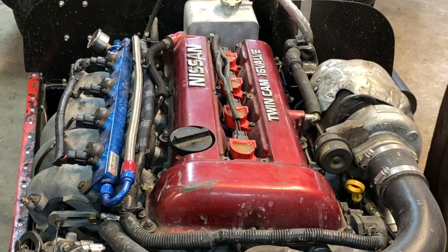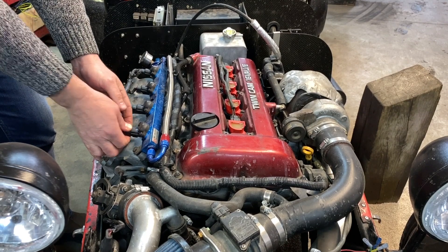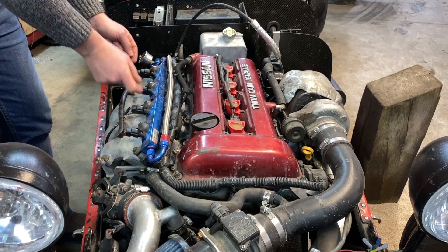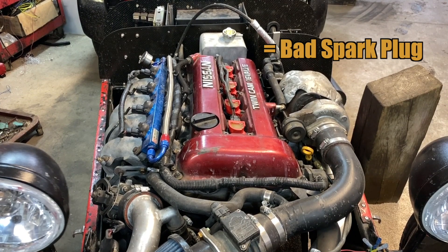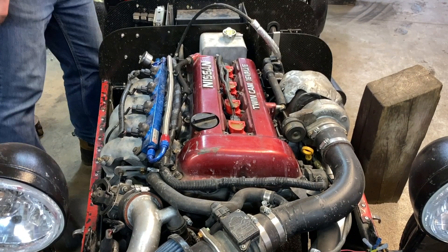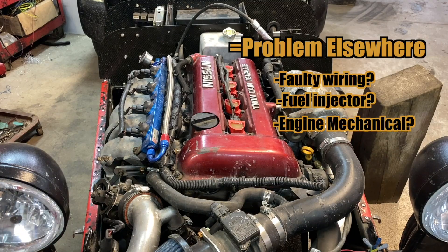When there's easy access, like we have right here, we're going to do some pretty simple diagnostic tricks. We can start by swapping the spark plugs in cylinders 1 and 4, and also swapping the ignition coils in 1 and 2. Next, we have to reset the computer with a code reader or scan tool, then test drive the car and wait for the check engine light to come back on. If the code now shows the misfire has gone to cylinder number 4, we know it went with the spark plug. If it went to cylinder number 2, it went with the coil. And if it stayed at cylinder number 1, the problem is not ignition related and we have to go looking elsewhere.